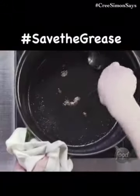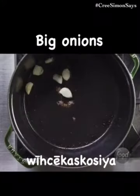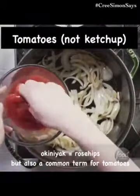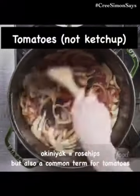Now all you're doing is searing. Try not to deep fry the whole thing. Put some onions in there — literally meaning stinky grass. Mmm, onions. Oganiyak, or kichi oganiyak, which is another way to say tomatoes.